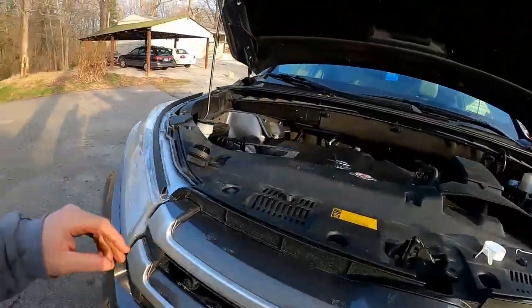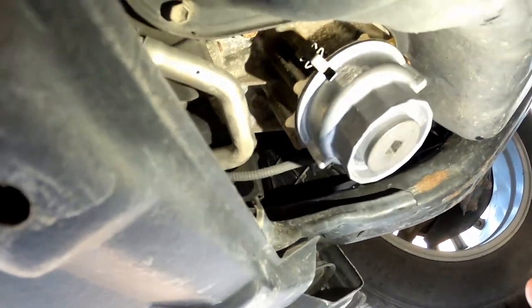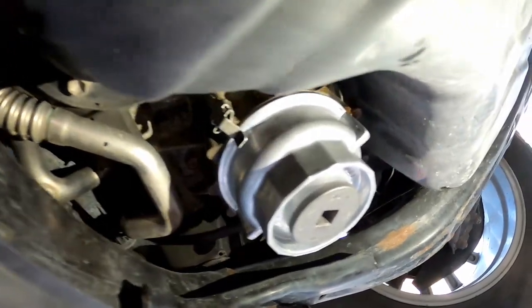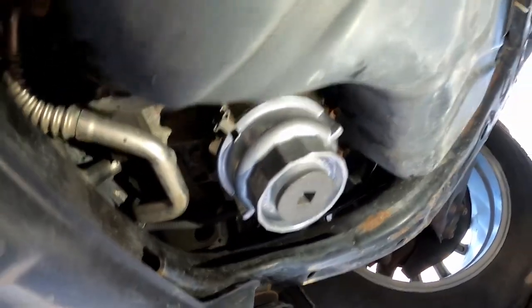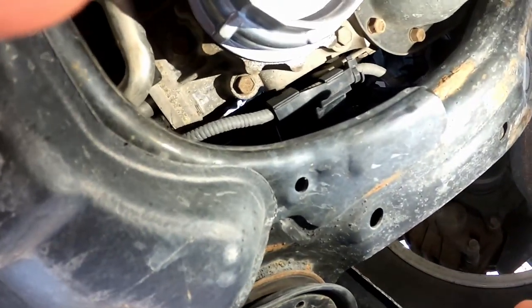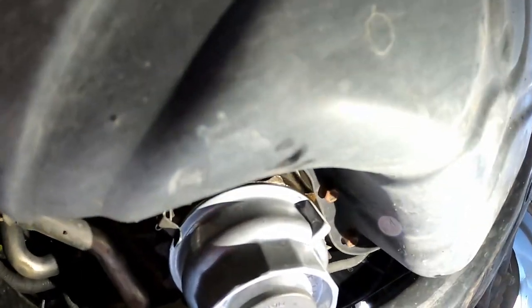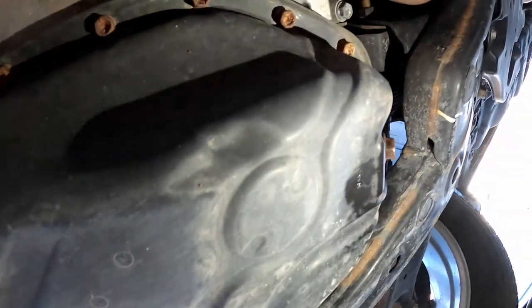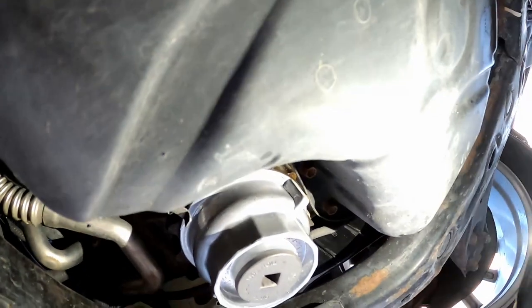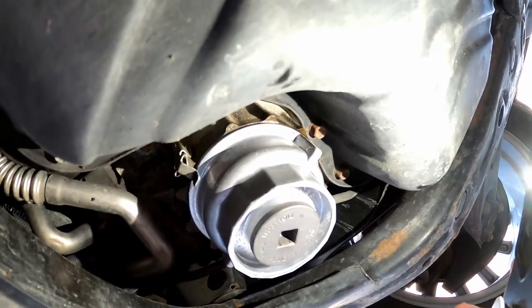We'll put the cap back on this thing and do a dipstick check once we get her back down on level ground. Before I fire it up for the first time, just coming in here and inspecting for any leaks — especially around the filter cap since it is a replacement. I don't see any. That looks like a little bit of old oil, but that's definitely not new oil. Definitely nothing coming from the drain plug. I'm going to wipe that off and let's go fire the engine up.